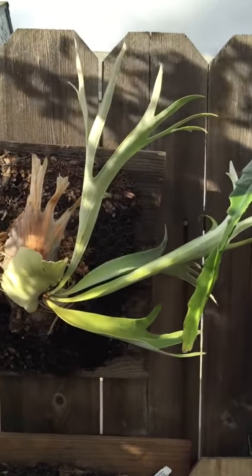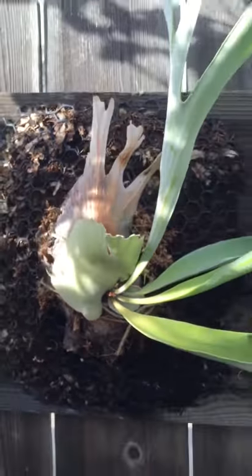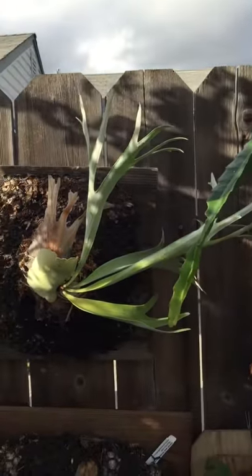It's a really handsome plant and pretty easy to grow. I recommend this species — it's one of the easier ones to grow. It gives you a lot of show.